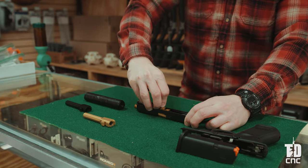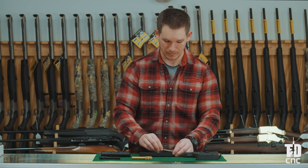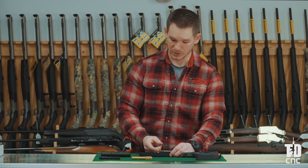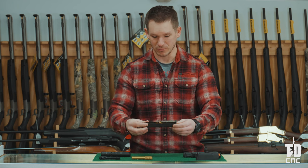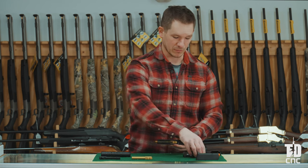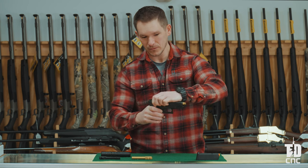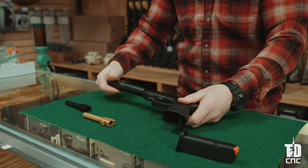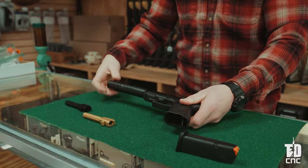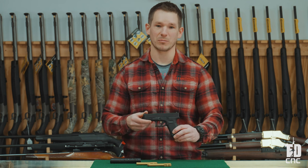Then put the recoil spring assembly back in — plastic end towards the muzzle, metal end towards the chamber. Compress it that eighth of an inch and it's held in place inside the slide. To put it back on the frame, make sure it rides on the four metal rails. Just like that, your drop-in replacement barrel is installed, and with the threads exposed beyond the slide you can add a silencer just like this one. We hope you'll look at these Tyrant Designs barrels as a phenomenal upgrade to your Glock 19.